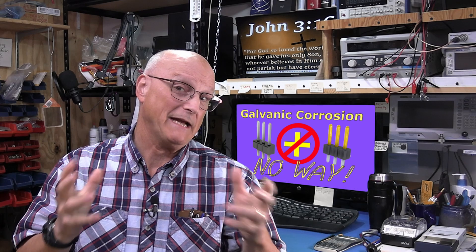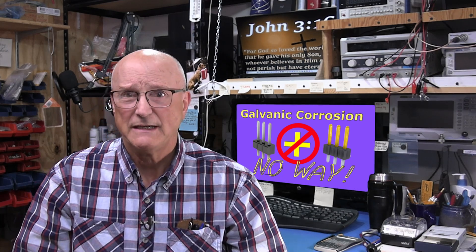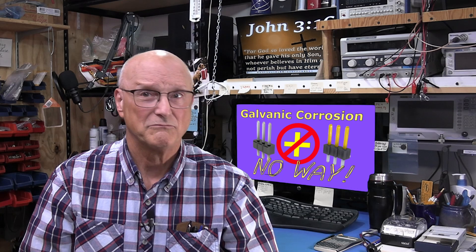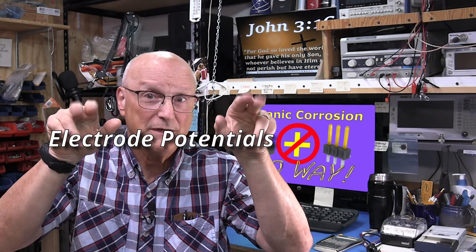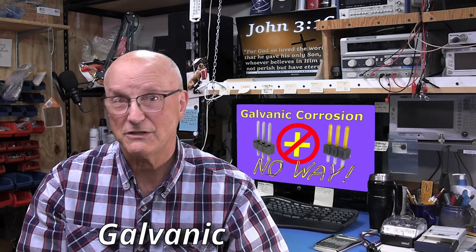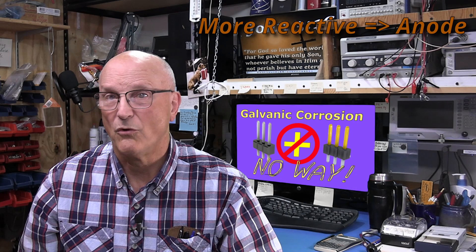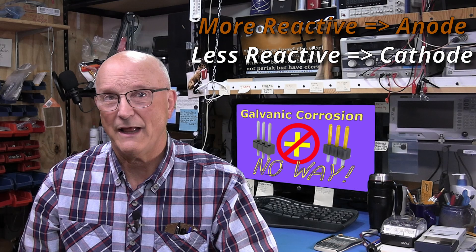There is a big technical explanation for what goes on here. The very short, simple explanation is that when we put the wrong two dissimilar metals in contact with each other, add some sort of electrolyte like moisture, and corrosion begins to grow at their junction. More technically, the core issue is the electrode potentials of the two metals, thus the term galvanic is used to describe this. The metal that is more reactive will act as the anode and the less reactive metal will act as the cathode.